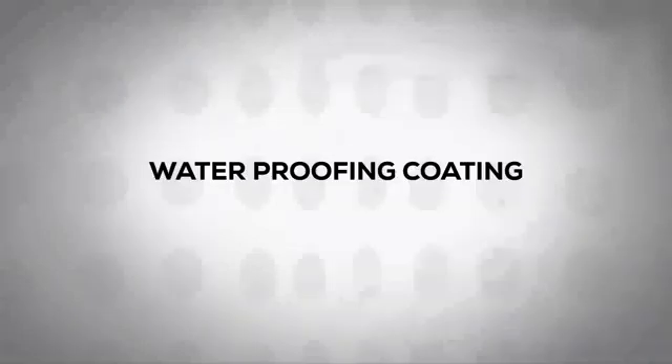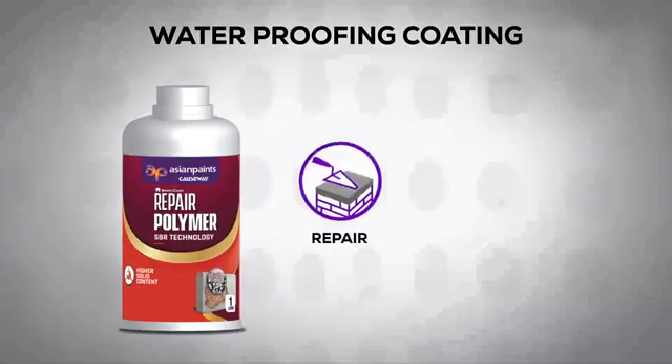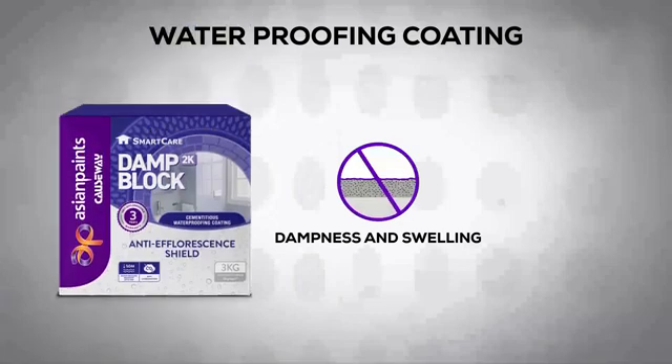Please keep in mind that SmartCare Repair Polymer is a solution only for repairing masonry surfaces and preventive waterproofing. For treating issues of dampness and efflorescence, please use SmartCare Damp Block 2K.